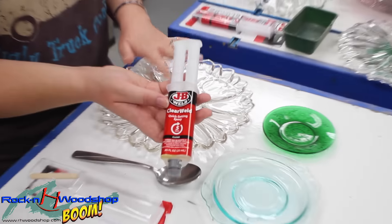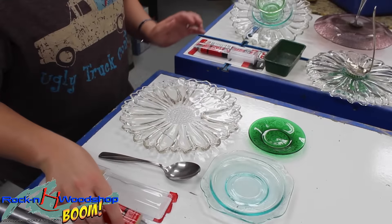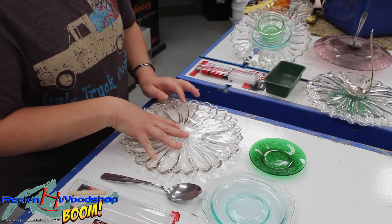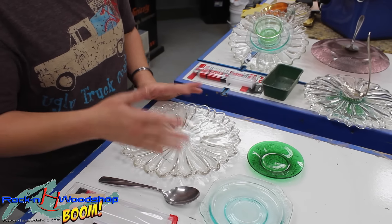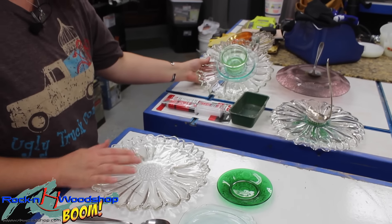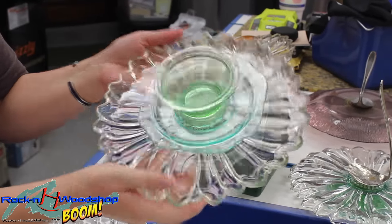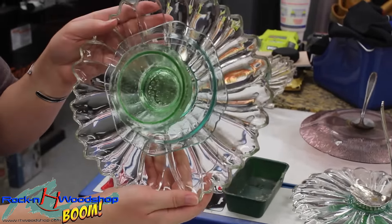Any epoxy that will adhere to glass would work. The idea is to have many layers for your flower — you could have two, three, four, six, however many you want. For instance, this one has a bowl instead of a small plate, but it's still three layers for this one.